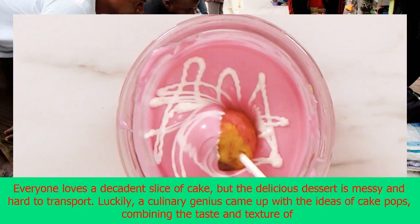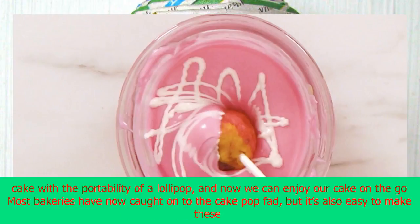Everyone loves a decadent slice of cake, but the delicious dessert is messy and hard to transport. Luckily, a culinary genius came up with the idea of cake pops, combining the taste and texture of cake with the portability of a lollipop, and now we can enjoy our cake on the go.